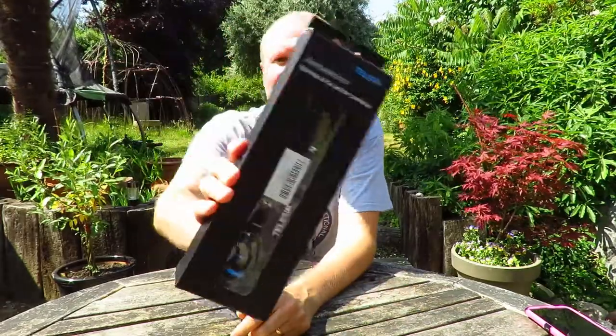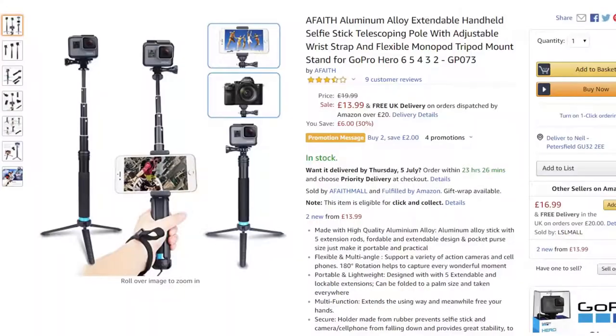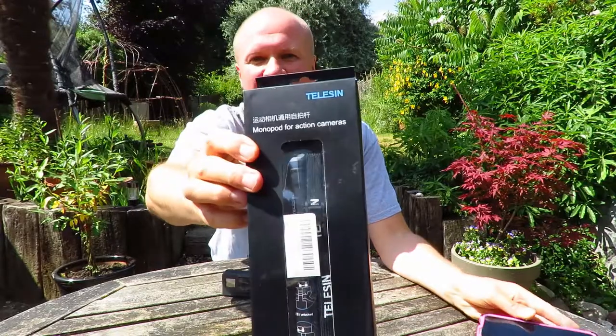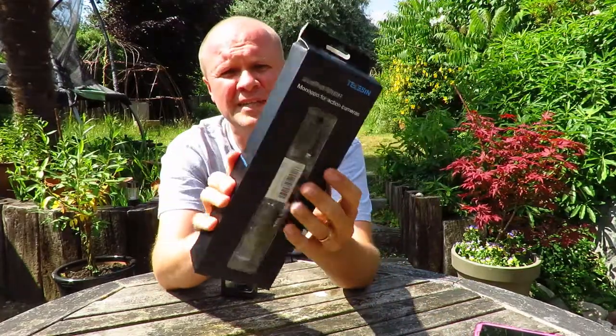It's labelled the Telesyn monopod for action cameras, but it's actually listed as the A-Faith aluminium alloy extendable handheld selfie stick with telescoping pole for GoPro Hero 6, GoPro Hero 5, GoPro Hero 4. They've got all the bases covered, basically.